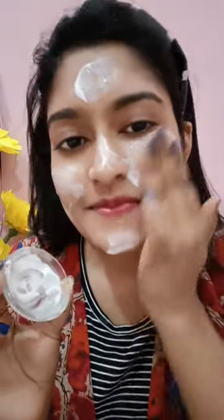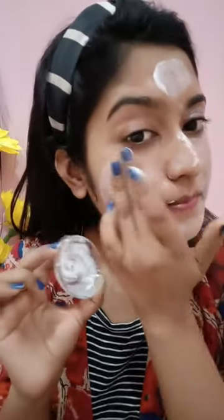This pack is very good. You can't imagine that after using it, your skin will glow. It will give you very soft and clear skin. You can use it as a night mask or serum, and you can also use it overnight.